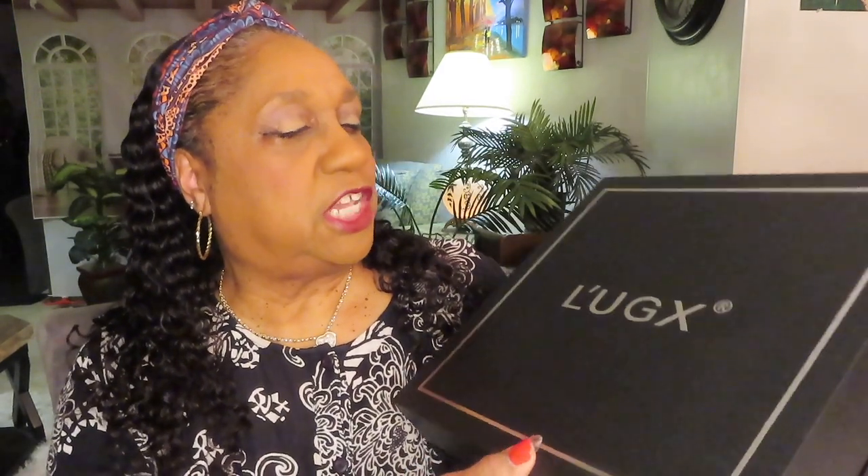My nail drill — I got another nail drill that you have to use plugged in, I believe. And my dust collector — I'll show you that first. It's called Luxe, L-U-G-X. They say the G stands for Glam, so it's Luxury Glam. And it was packaged up so nicely, and this was in a big brown Amazon box.